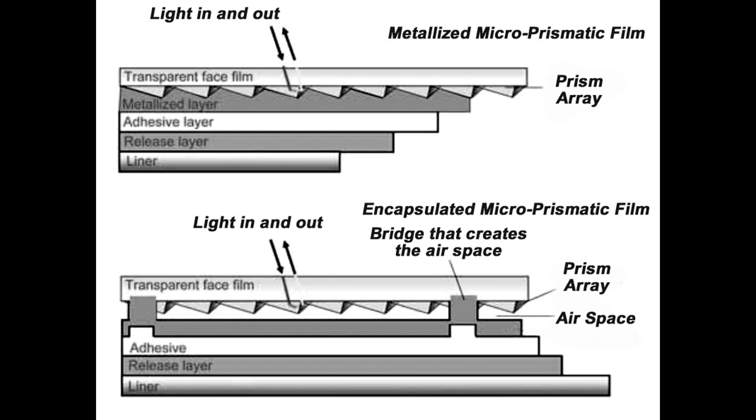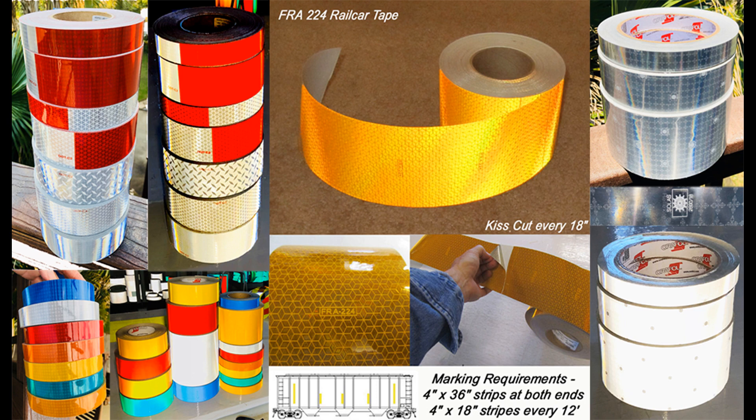Metallized prismatic tapes are different from air-backed films in that the backs of the prisms are metalized to make them like mirrors. There is no air gap and no layers to delaminate. Metallized prismatics are very thin, very bright, and can be plotter cut for graphics. This gives them a unique advantage over air-backed films when it comes to applications like vehicle graphics and lettering. They are more expensive to make and not quite as vivid as air-backed films in the daytime, hence they are used mostly for applications other than highway signs.